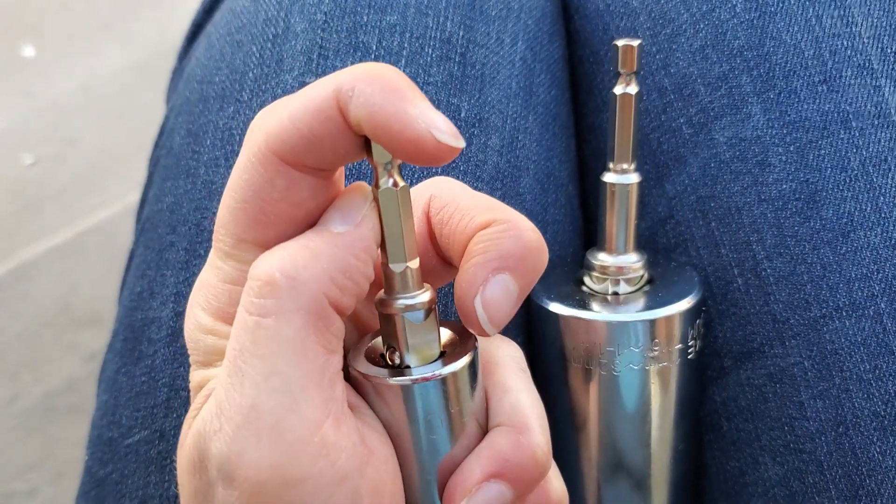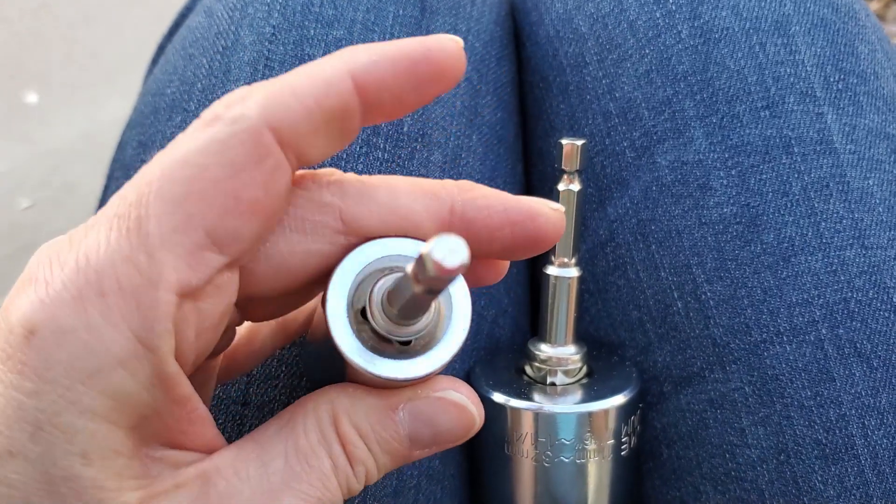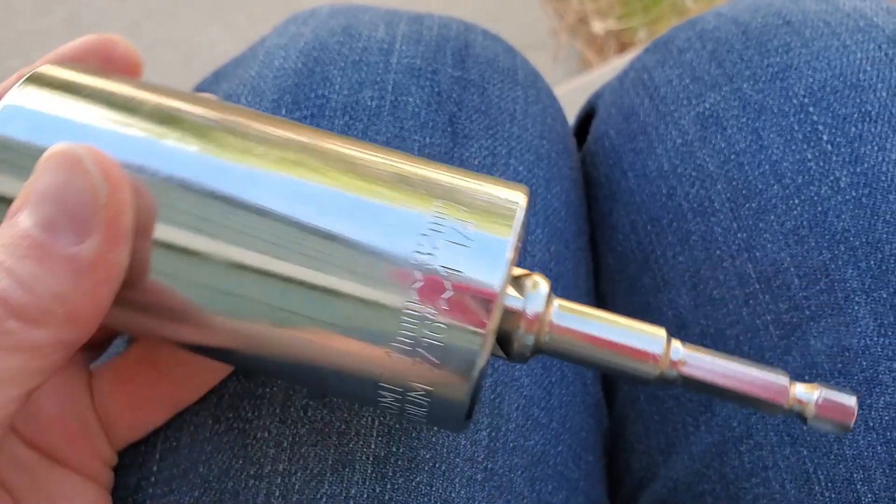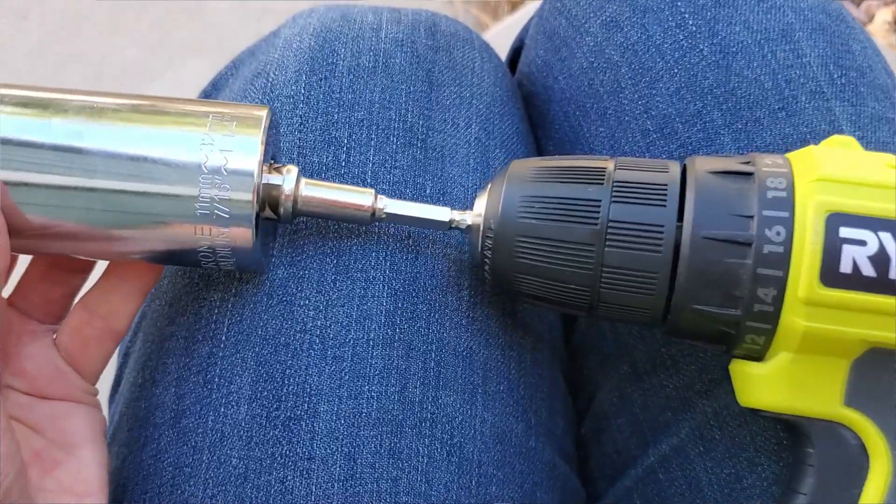Now both of these come with their own drivers that just fit into the hole in the back, which allows you to attach these to a drill gun or a regular socket set and wrench.